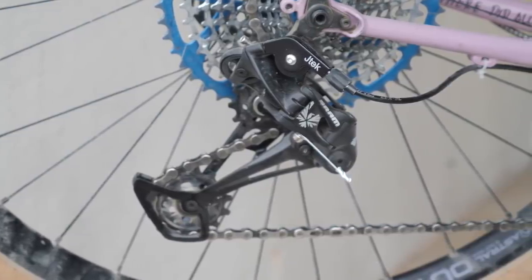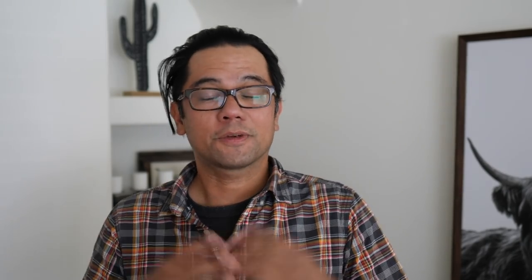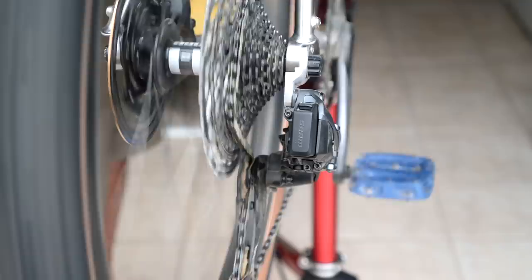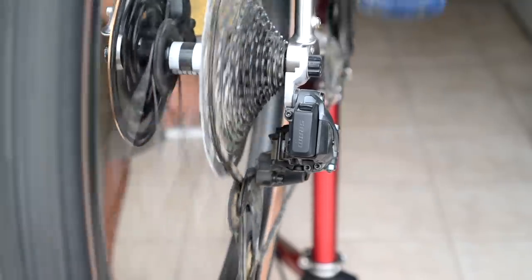Which is better, which is worth it? We'll get to that in a second. But first, I thought I'd give you my impressions on electronic shifting after having used it. From a performance perspective, you hit a button and it moves the derailleur, and it works — and it should, given how much a lot of these systems cost.